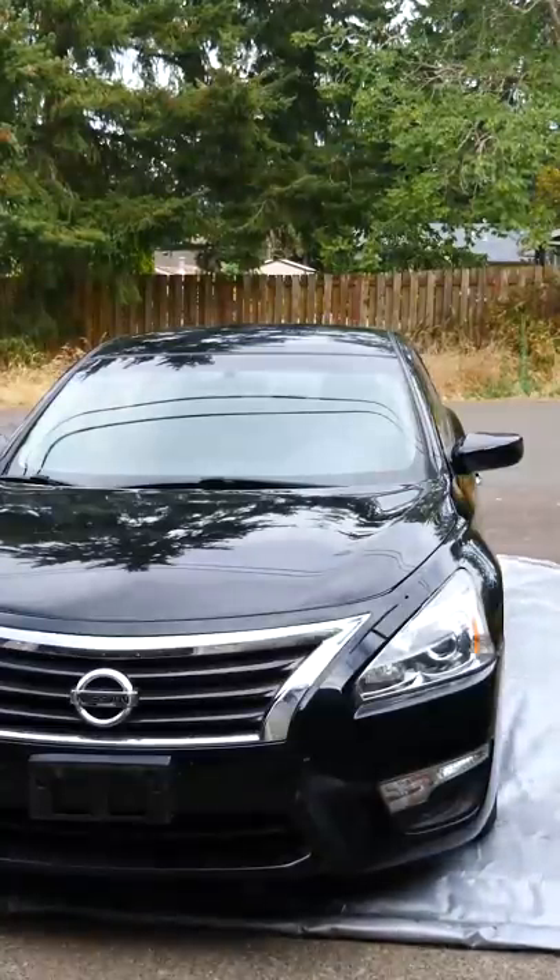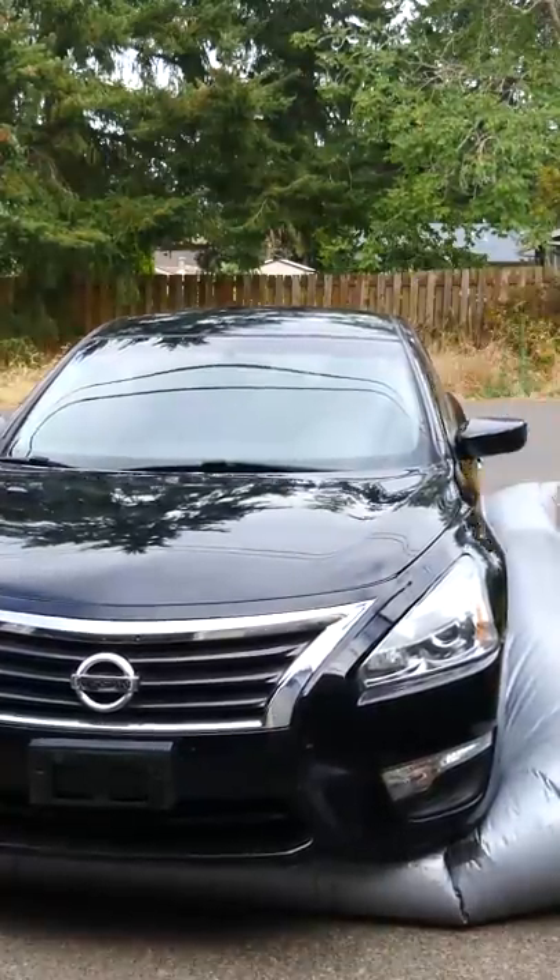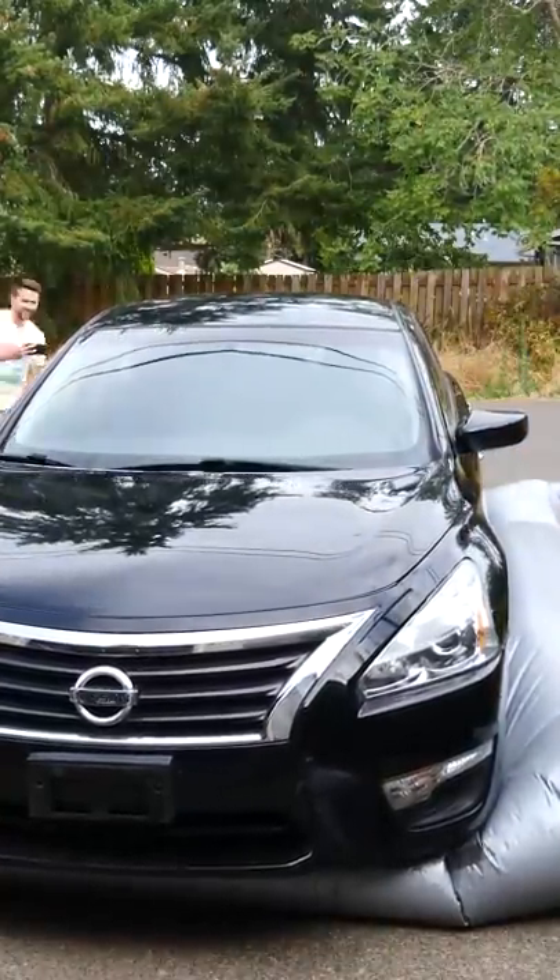What we're doing is spreading the pressure over the entire surface of the bottom of the car, so we don't need a lot of pressure to lift it off the ground — enough to generate more than two tons of force.